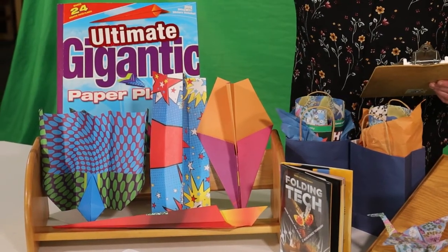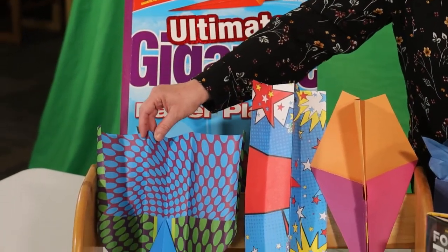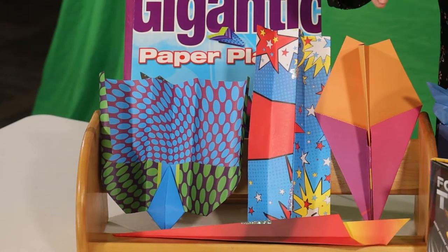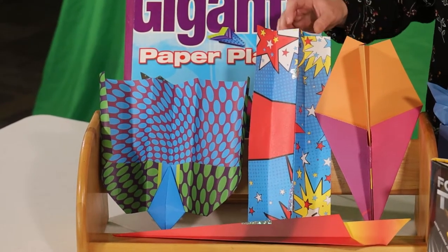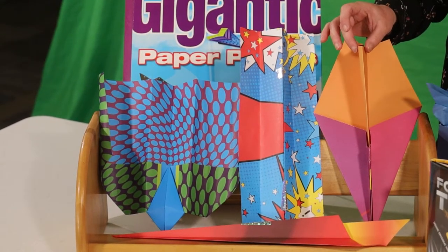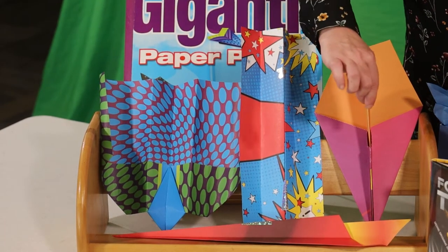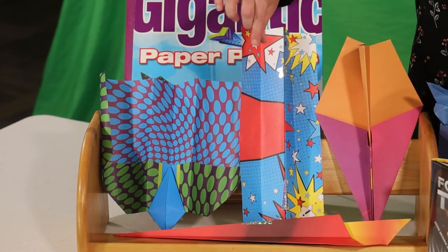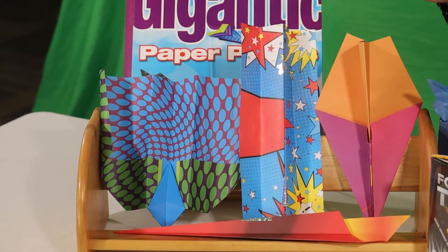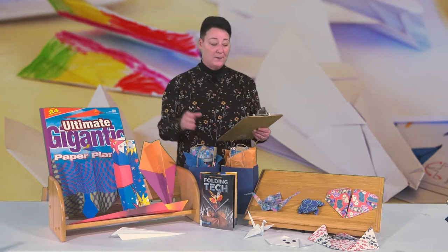So here we use this large gigantic paper plane paper to make one, two, three, four different models. They're just different types of folds. As you can see, this one's a little wider, this one's a little more higher in depth, this one also has more wings, and this one's more of a dark arrow shape form. Those are some of the simpler ways of using the paper to make a paper airplane.